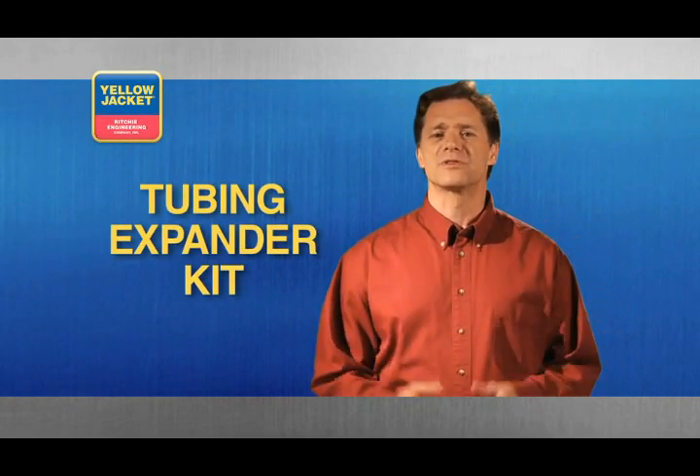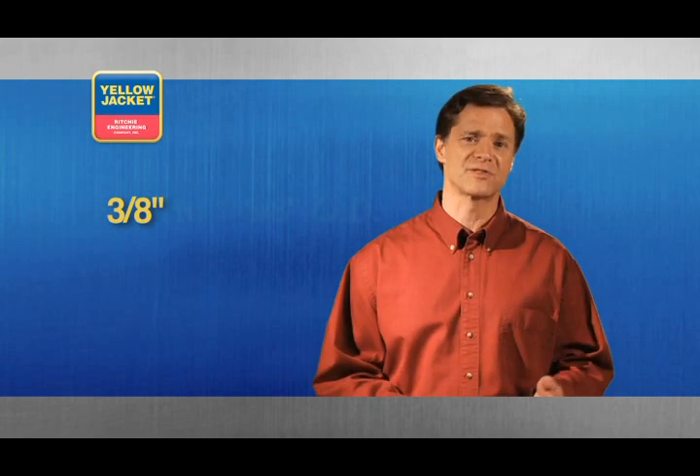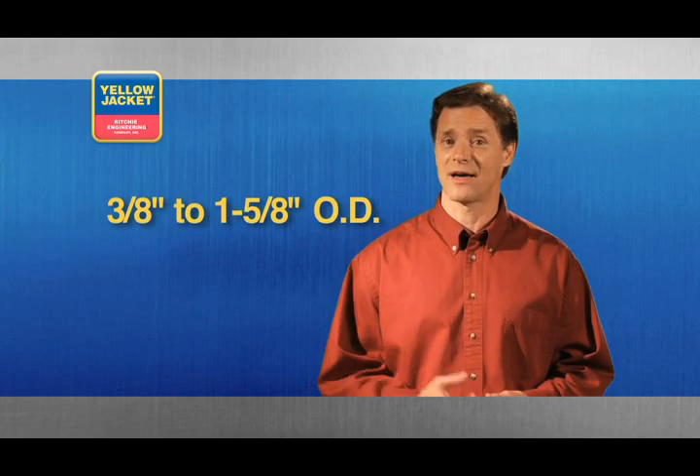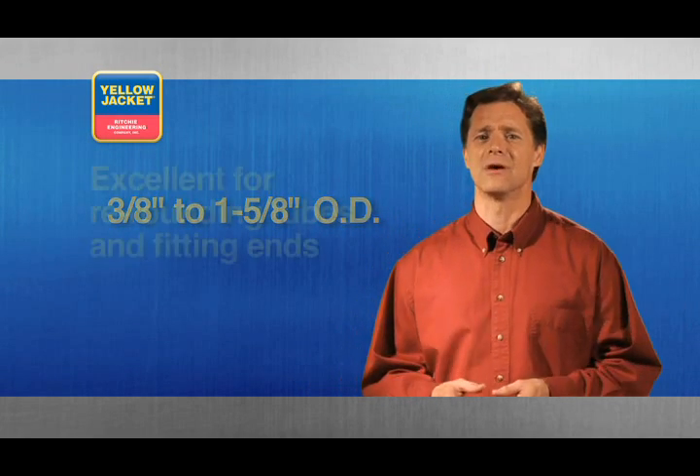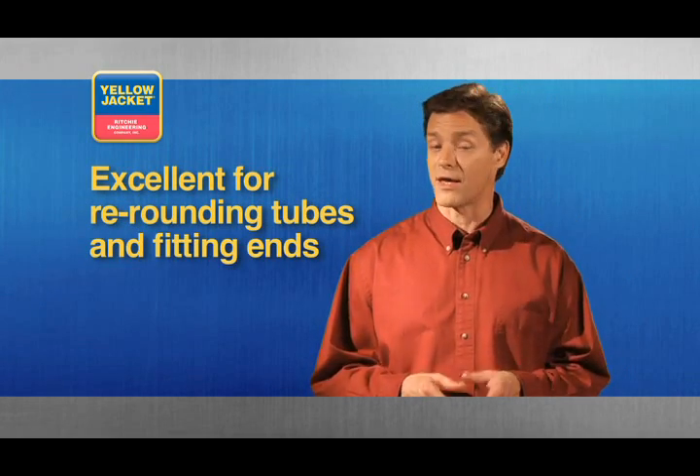Another option is the tubing expander kit. The long handles on this tool offer great leverage for expanding soft copper tubing from 3/8 to 1 and 5/8 inch outside diameter. In addition, this tool is excellent for re-rounding deformed tubes and fitting ends.